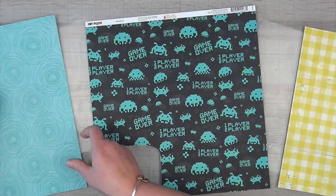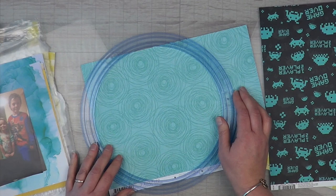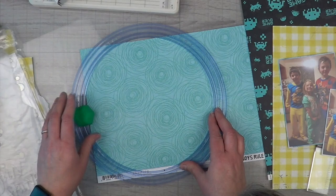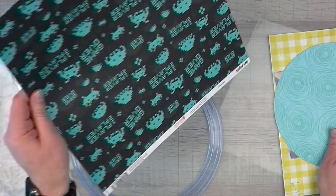I wanted to make sure I could make a light blue mat for my game-playing paper. I definitely wanted to make sure everything worked before officially cutting, because I'm working with scraps and I didn't want to mess up. So I'm cutting about an eight-and-a-quarter-inch circle.